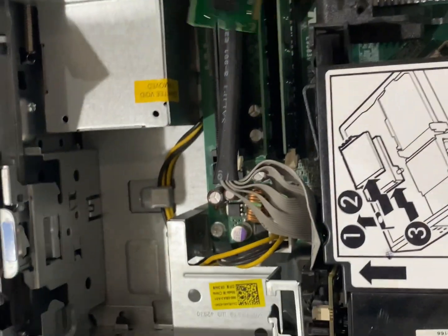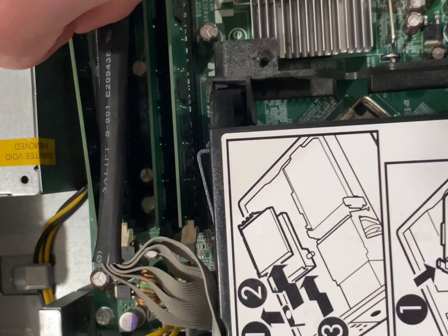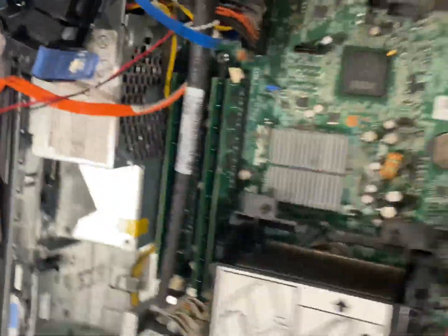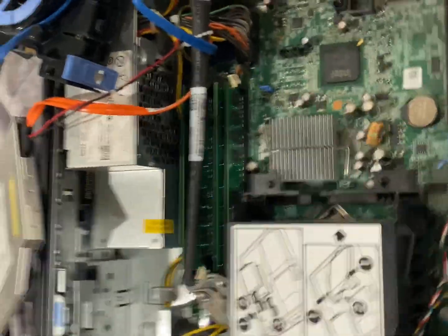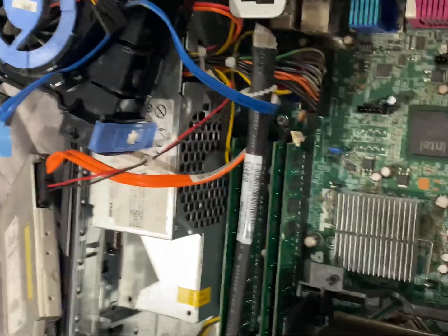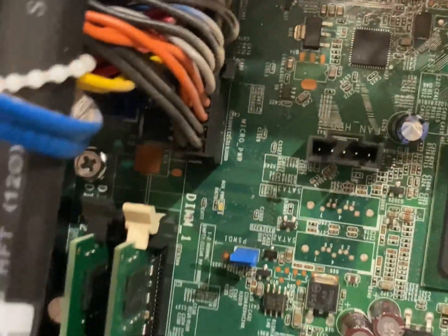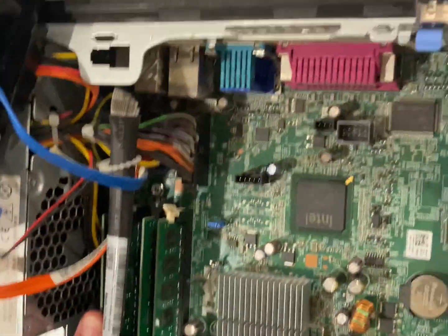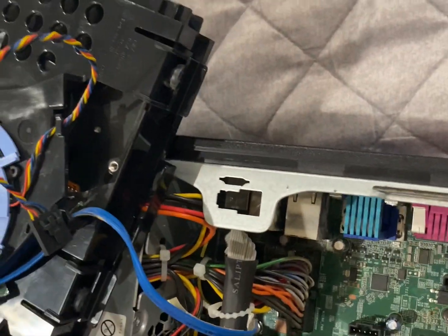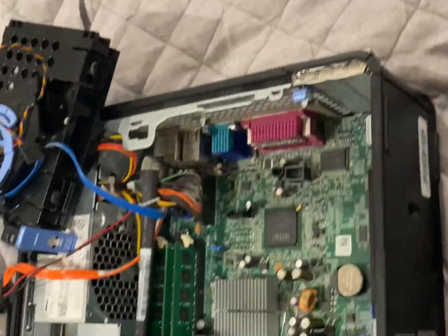It's a bit strange running quad channel memory in a standard desktop. The only reason I can see this being the case is that the school district wanted to extend its life a bit longer past its shelf life - which, the shelf life of the CPU and the DDR2 alone ended many many years ago. But we must carry on. After putting this back in - yep, boom, we got it back in.